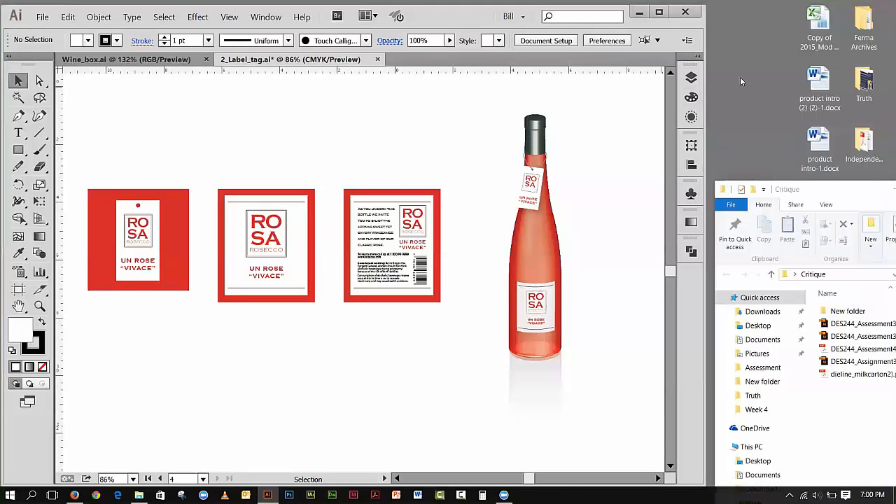Okay, here we are — this is Week 4, second recorded session. I've got a couple of things I'd like to clear up tonight. Last night I did a demonstration on how to make this hang tag appear on the bottle, and after I was done I thought of another pretty interesting way I could do the same thing — and I thought this might even be an easier way for you.